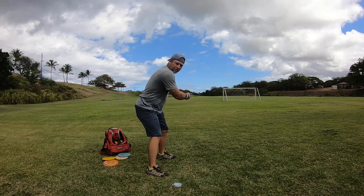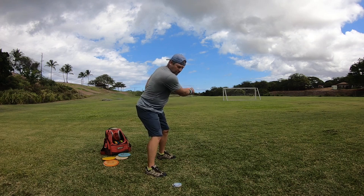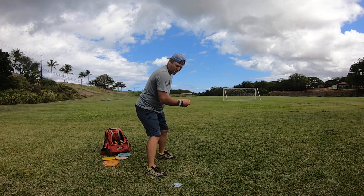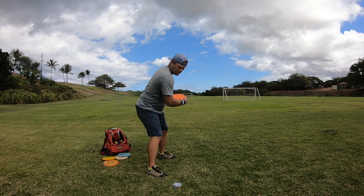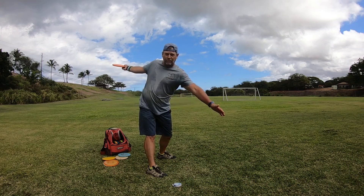So when your arm comes in for the throw, it pulls down into the pocket — the elbow — disc comes under your face, forearm pushes out, shoulders are going up, the wrist snaps. Right there, rotate up to make your throw.